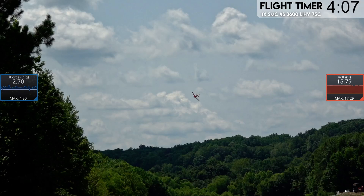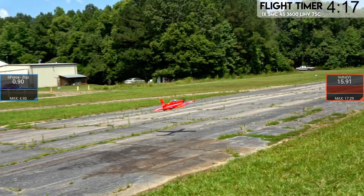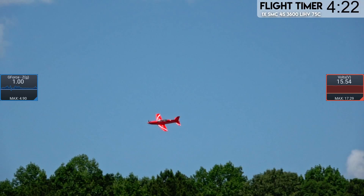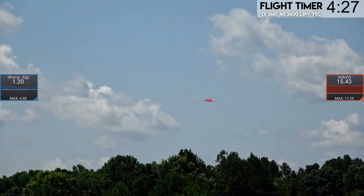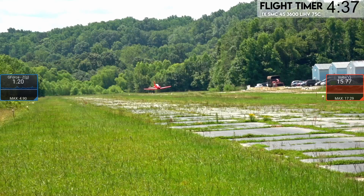We're going to bring it in low right in front of us — full flaps. One of the benefits of flying at this time of day is that you actually get a shadow on the plane, so you can see how low it's actually getting. We've got plenty of power left on this 3600 pack. I feel like we could do 2800s and get it even lighter — might even fly a little bit better.